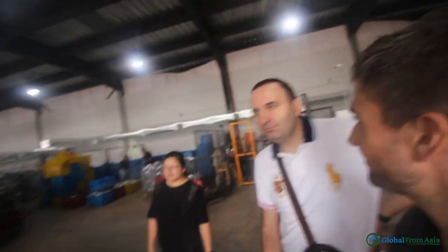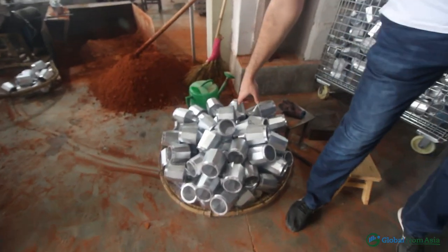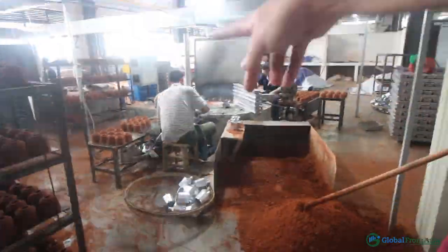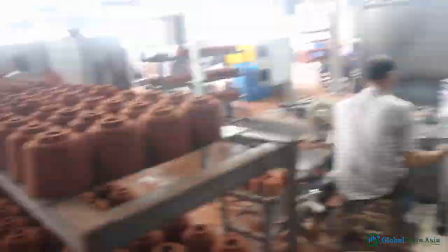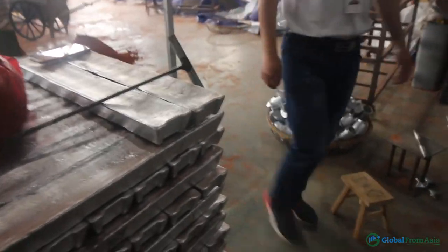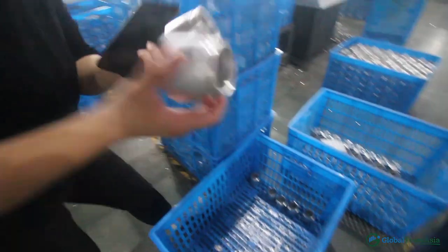So this is where they're casting — they're taking the metal and cutting off the extra material on the bottom. There's an aluminum bar — that's the raw material. They put it inside, and this is the coffee maker before it becomes the coffee maker. You can see the before and after right here.